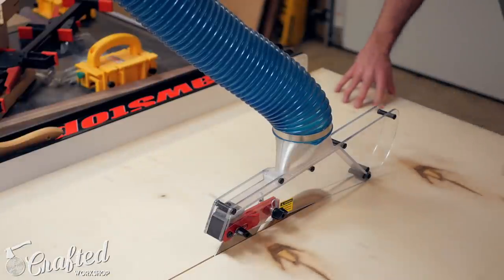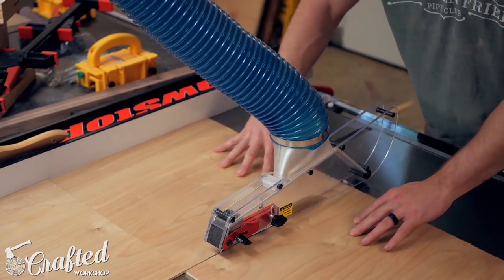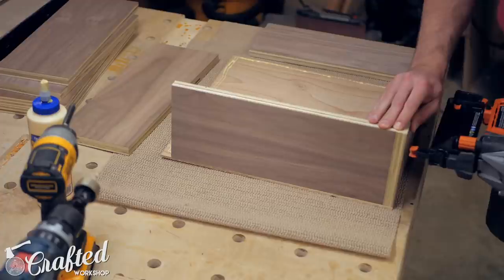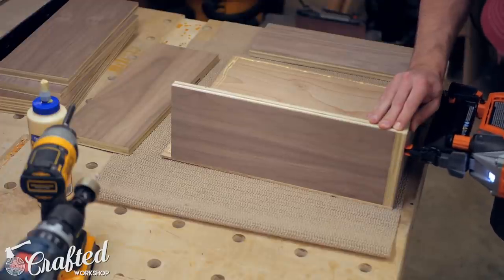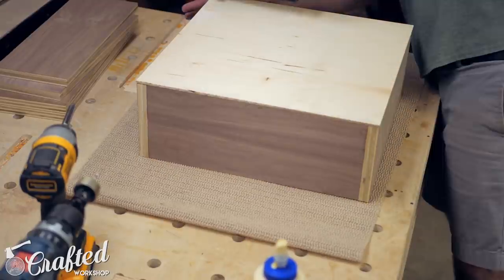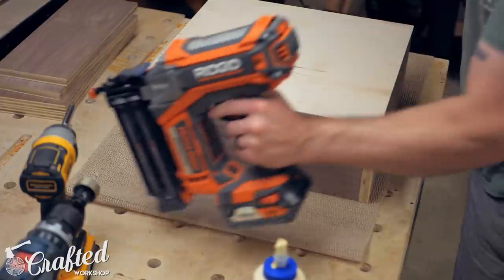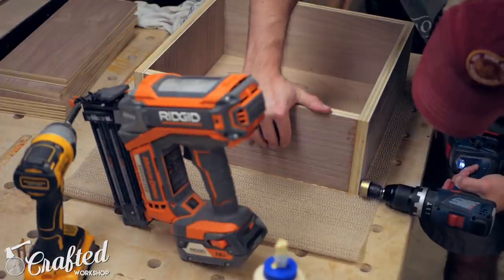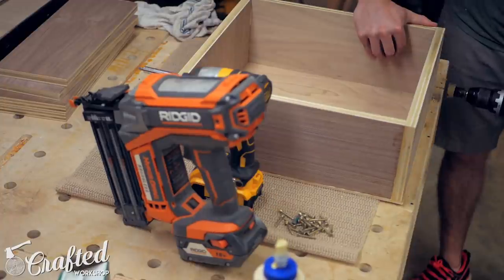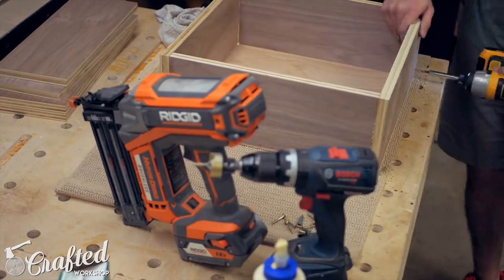With the drawer sides cut to size, I cut the drawer bottoms from quarter-inch plywood, and then it was time for assembly. First I added some glue to the drawer bottom and temporarily assembled the drawer sides using glue and brad nails. Next, I attached the drawer bottom to the sides using brad nails, making sure everything was square before getting everything attached. Then I reinforced all the corners with inch-and-a-quarter screws, and reinforced the bottom using the same screws. This process is really quick and simple, and makes for a very strong drawer.